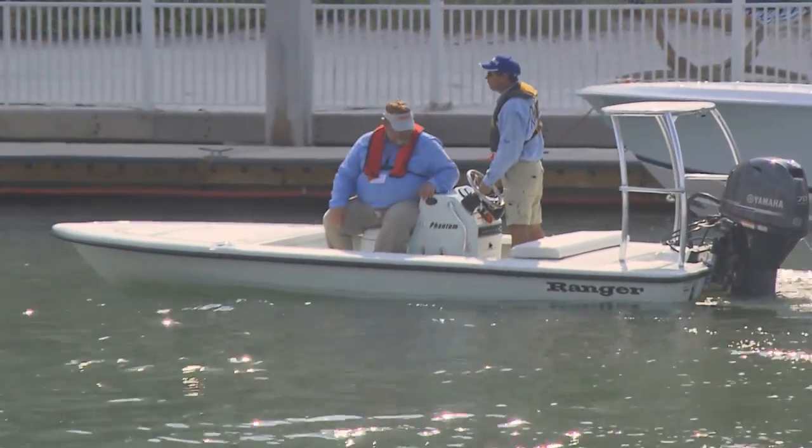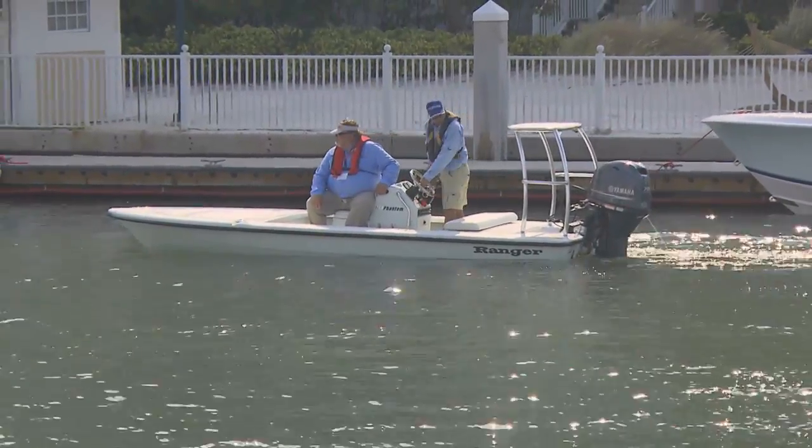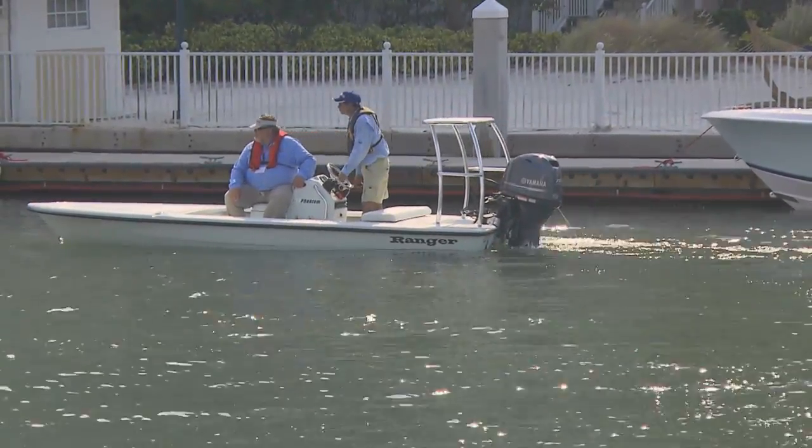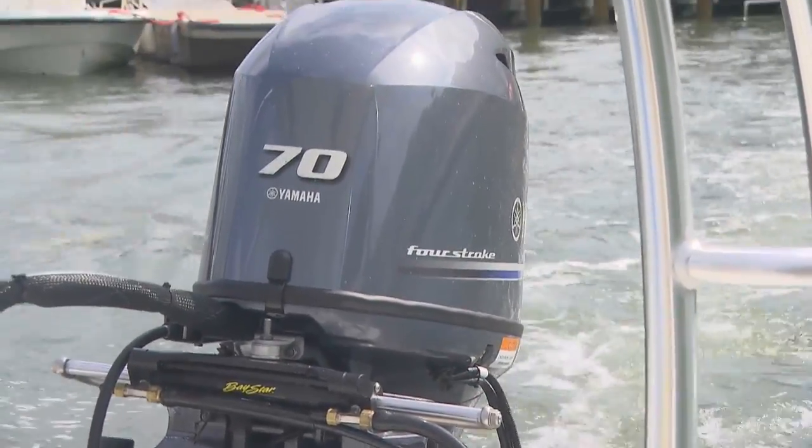Now with Yamaha coming out with the F70, you've got a motor that's 100 pounds lighter. The F70 is part of a new generation of outboards that are lighter, stronger, and faster than the ones they replace. The F70 in particular is very light for its class. It produces a great deal of power, in part because of a design with four valves per cylinder but single overhead cam, which saves weight.